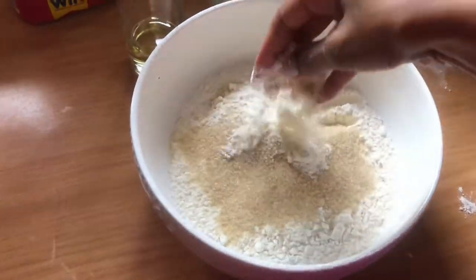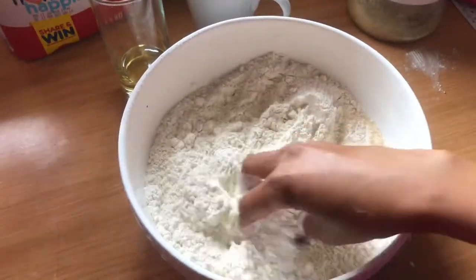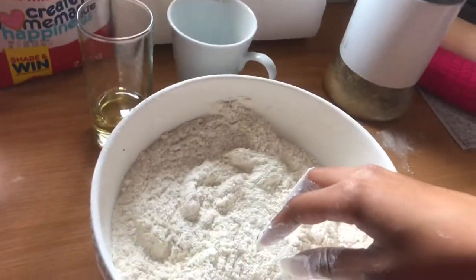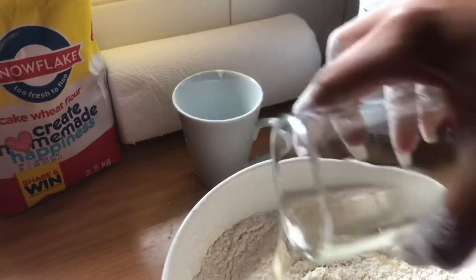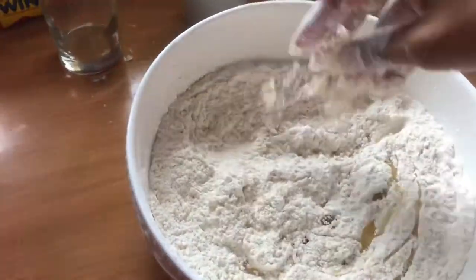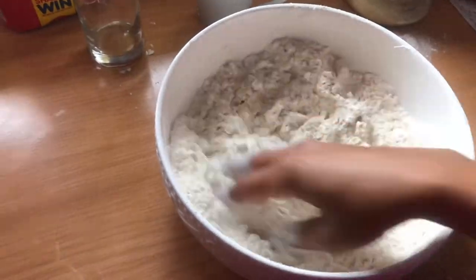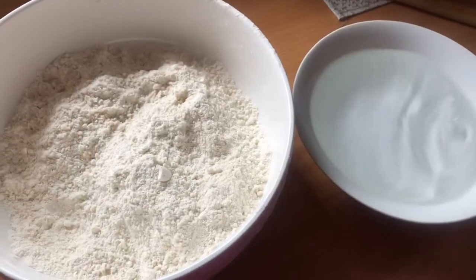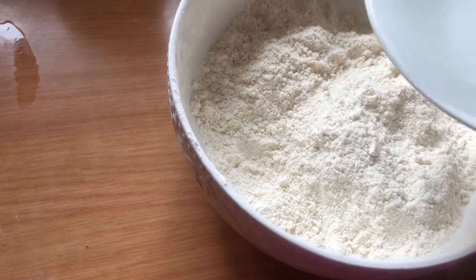Once that's done, you're just going to mix everything together like so, getting it mixed in very well. Of course you have your hot water boiling in the meantime. Then add about a quarter cup of oil like so, mix everything together, and once nicely combined it should look like this. Then add your hot water into your flour to make the dough.